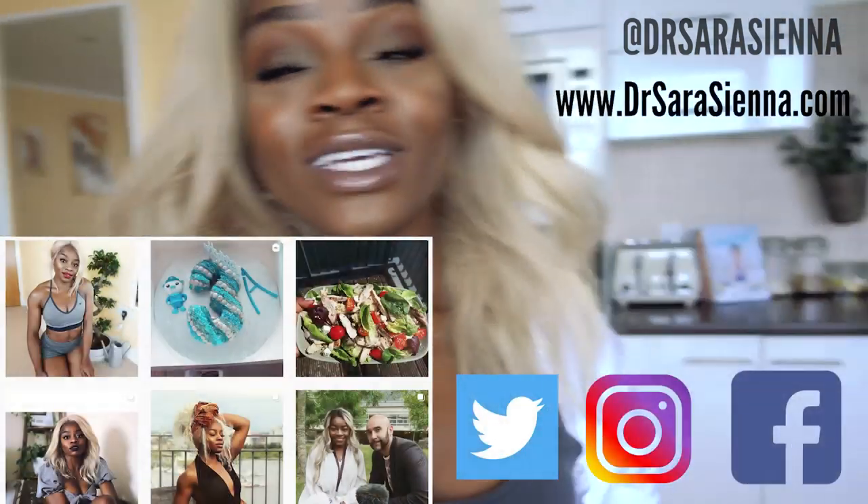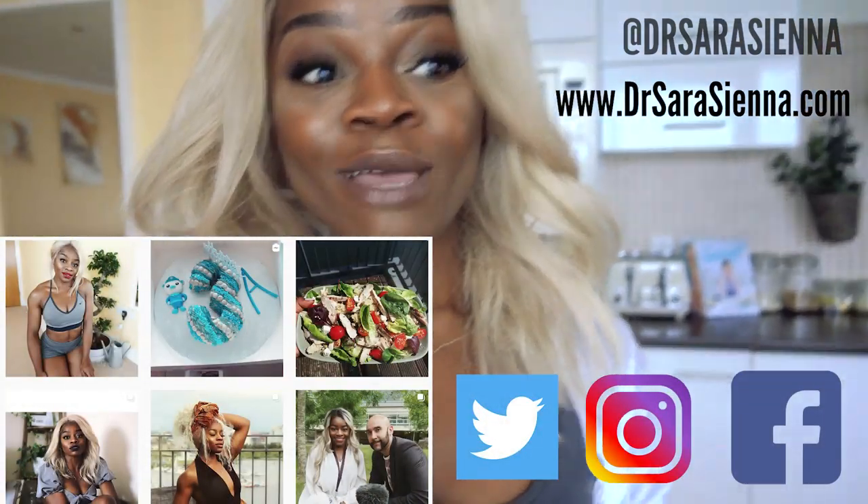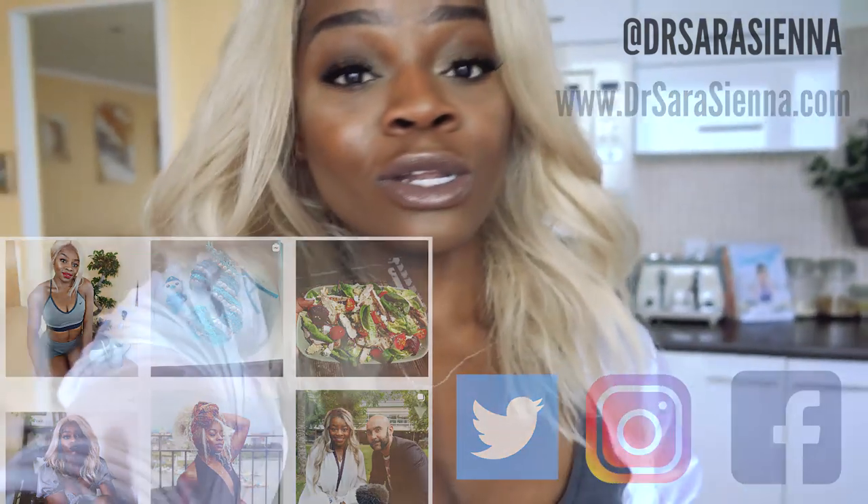Join me on Instagram, Twitter, Facebook, and my website because I post loads on Instagram as well — loads of recipes. Definitely join me on there and let me know in the comments what kind of videos you want to see next. Alright, without further ado let's get cooking.